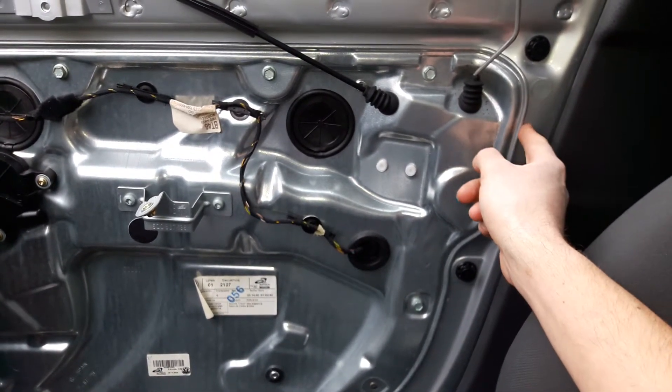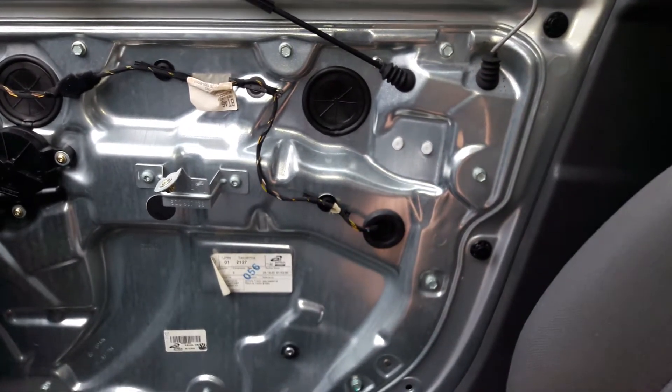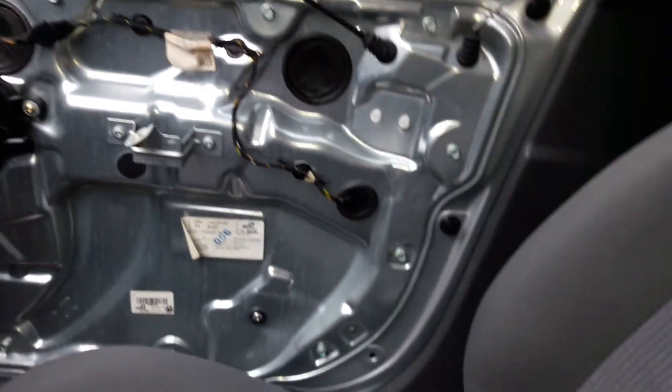When you do that, unscrew the torx screw and the door will unlock. And that's basically all you have to do.